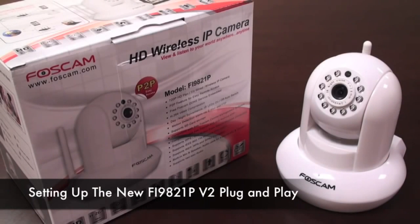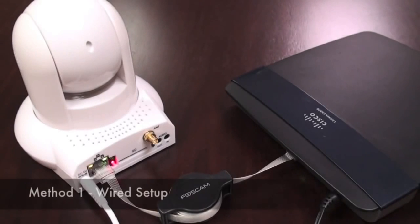Welcome to our video tutorial on how to set up the Foscam Fi9-821P plug and play camera. You can connect your camera to the internet in one of two ways. The first method is a wired setup, where you use the Foscam ethernet cable to connect the camera to the router directly.